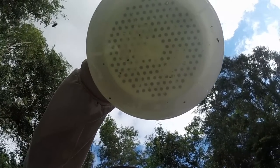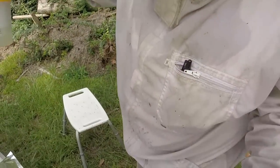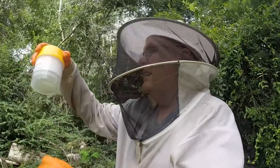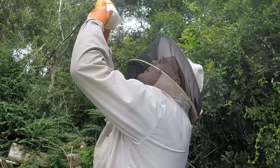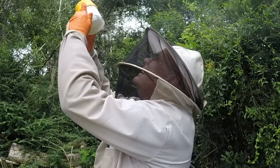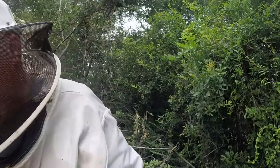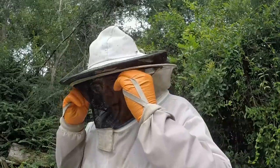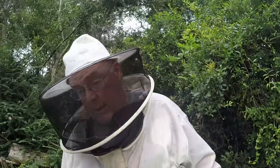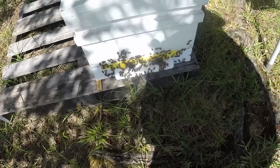Looking at the mite count right there - how many mites do we see? We see six mites - not terrible. The threshold in the paperwork here in Louisiana on the apiary inspector site, Division of Forestry Horticultural Quarantine Programs Division, is three percent. Six is not quite three percent - we're sitting at about two percent. Nine is the max you want to see. This will be a good one to see if we can knock them back with Hop Guard 3.